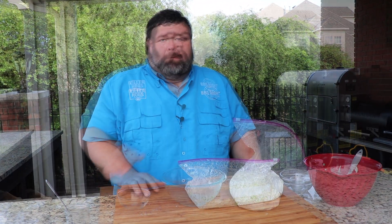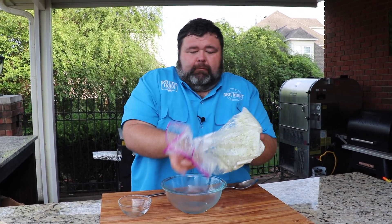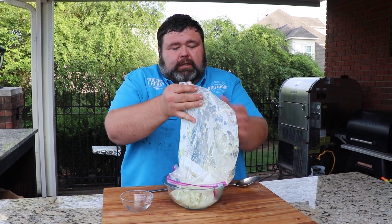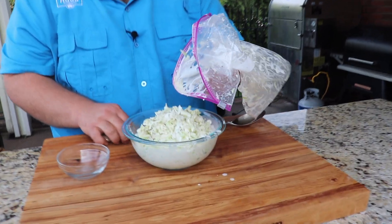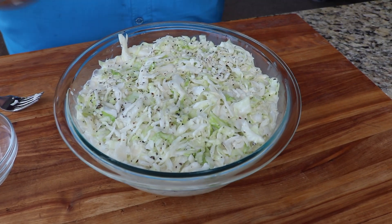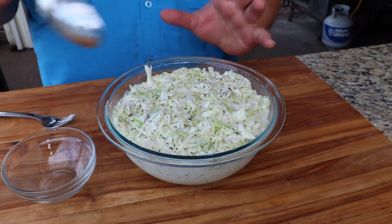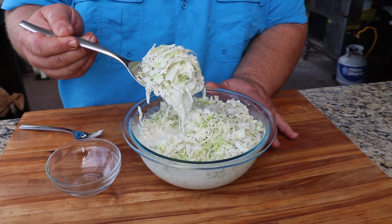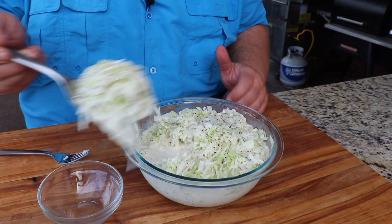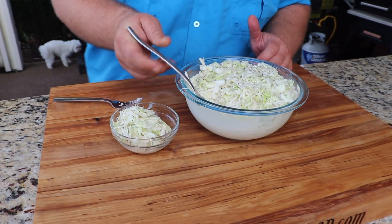Our coleslaw has been hanging out in the refrigerator for about an hour, and now it's time to get it ready to serve. You can see it's come together really well — it starts pulling some of the moisture out of it. Keeping it in that Ziploc bag made it that much easier. Now we have a perfect bowl of coleslaw ready to serve. You can see the seasoning we put in it — that black pepper, the celery seed — all the flavors that a classic coleslaw should have.